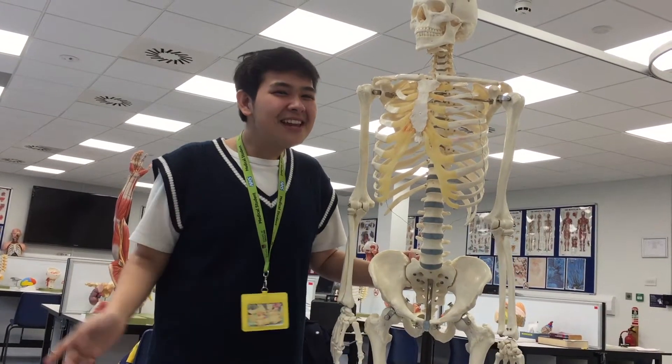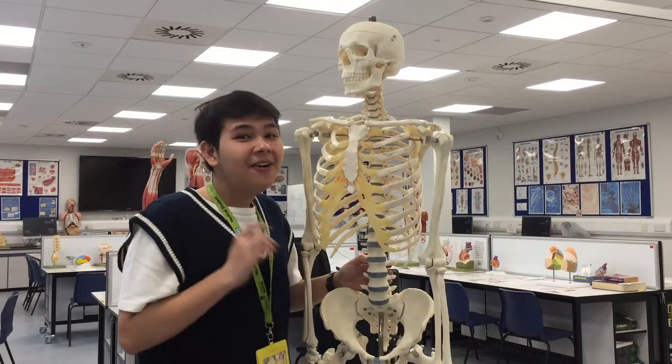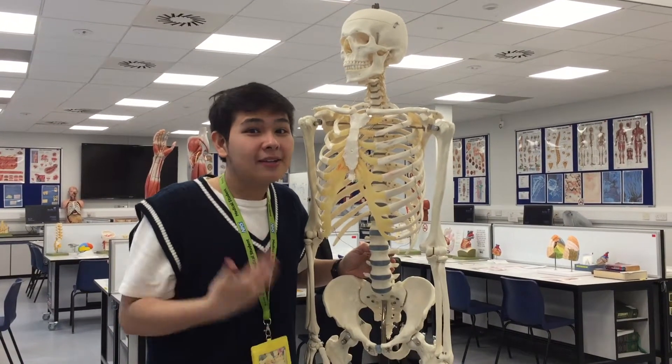Hey guys! So today we're doing limb anatomy on Greg. Greg say hi! Okay, so we're gonna start off with the pectoral girdle.